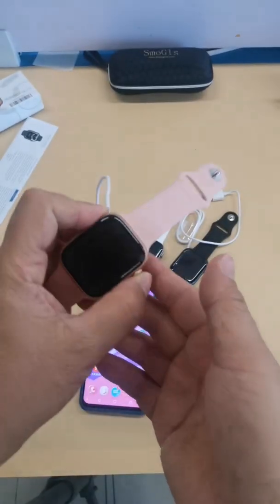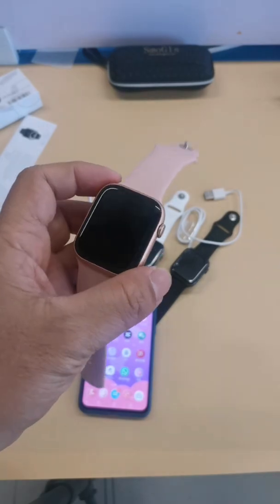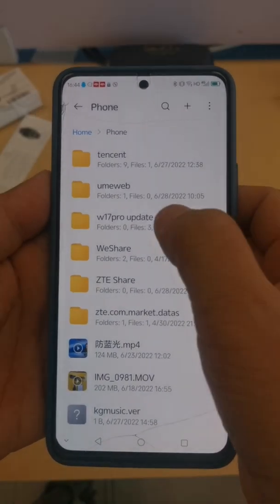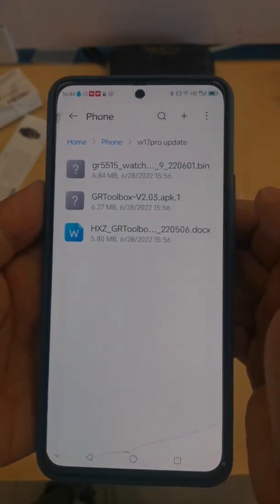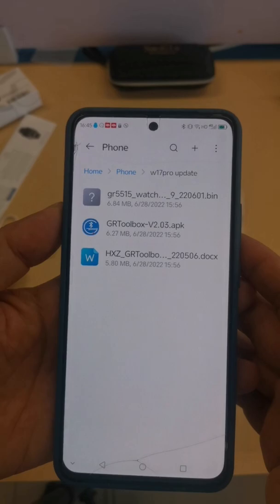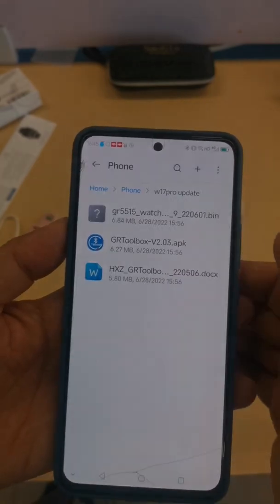This smartwatch has a blank screen and cannot display anything. To fix it, we first need to download the tool from sonyintel.com. The download link is in the video description. Please download the package and unzip it.